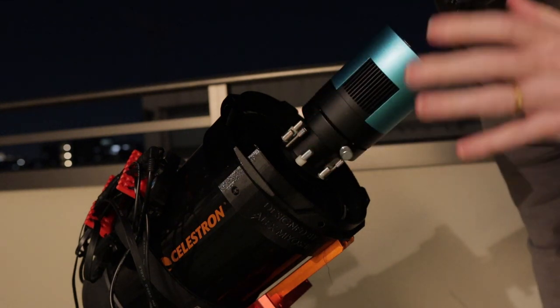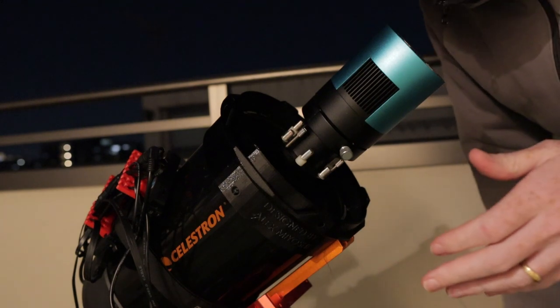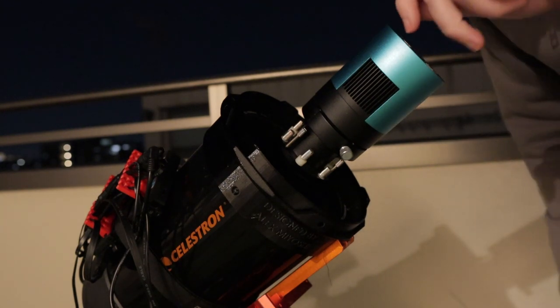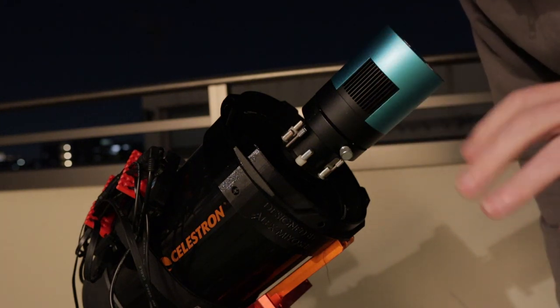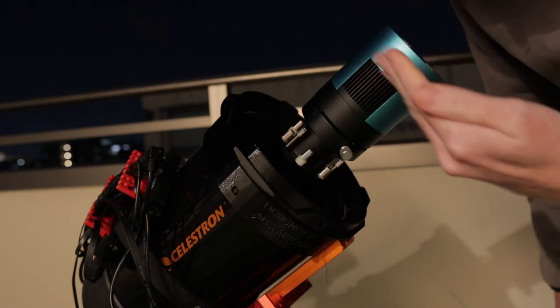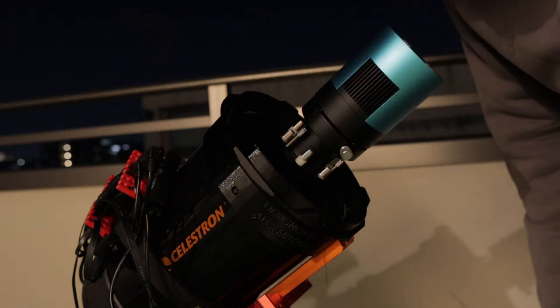For Celestron telescopes you have three screws — unless they've changed it, they're typically Phillips head screws. You may want to untighten them maybe a quarter or one eighth of a turn so that you have a position where you can tighten or untighten them to change the angle as needed. If they're all fully tightened you can't really change the angle easily.